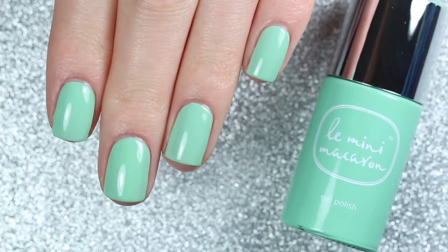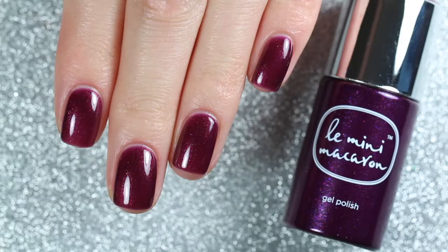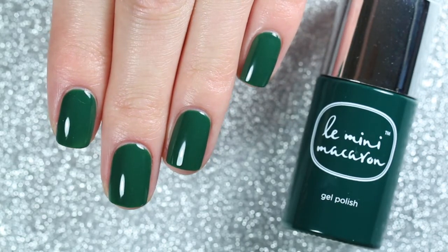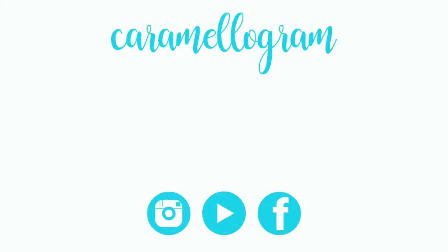Here's one more look at the swatches of the three polishes from the Jardin Secret trio from Le Mini Macaron. These all retail for $12 each, but don't forget you can get 10% off regular price items with my code CARAMELLIGRAM10. That's all for today's video — if you want to see more of my Le Mini Macaron swatches or review videos, you can click the playlist on your screen or in the description box below. See you guys next time, bye!